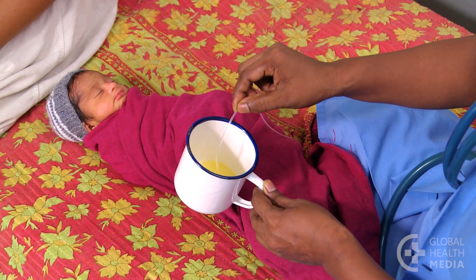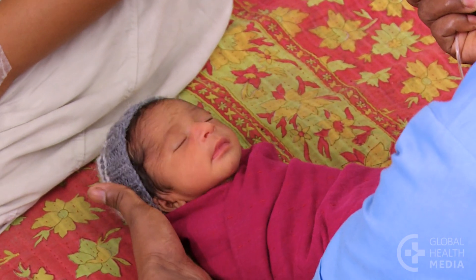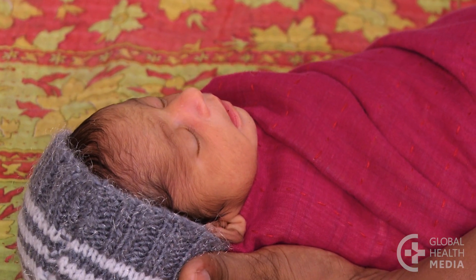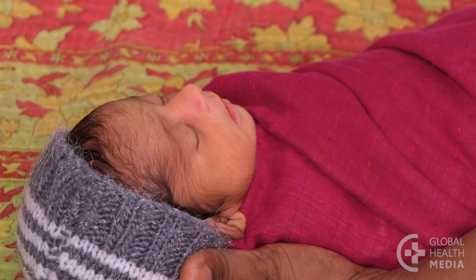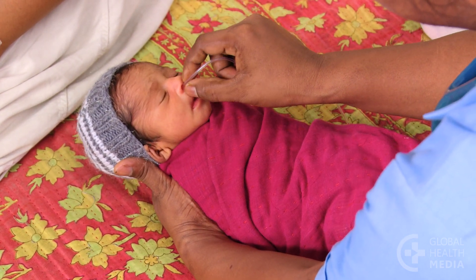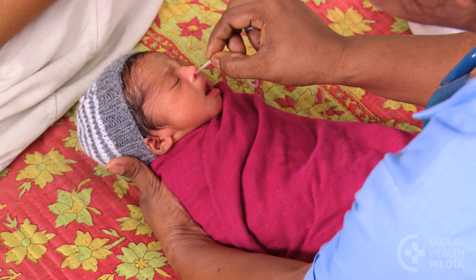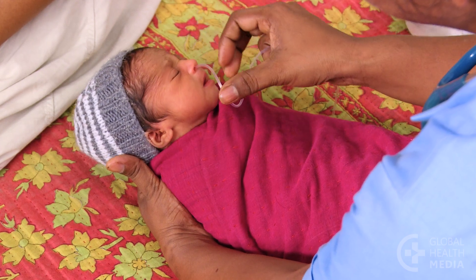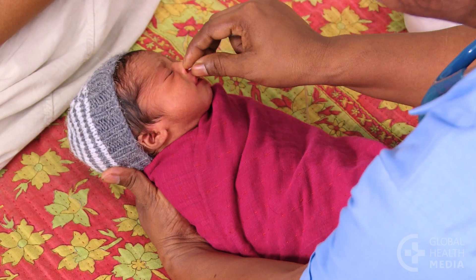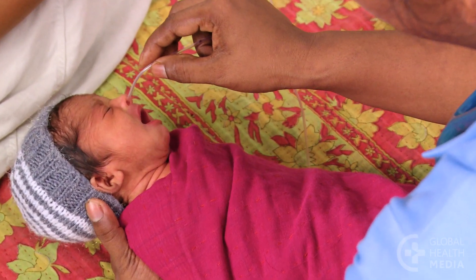Lubricate the tip with expressed milk to ease the passage of the tube. Hold the baby's head still and flex the neck forward slightly. Gently insert the tube through the baby's nostril slowly and steadily, aiming to the back of the head, until you've reached your mark. The tube is uncomfortable for the baby as it's inserted but painless once it's in place.